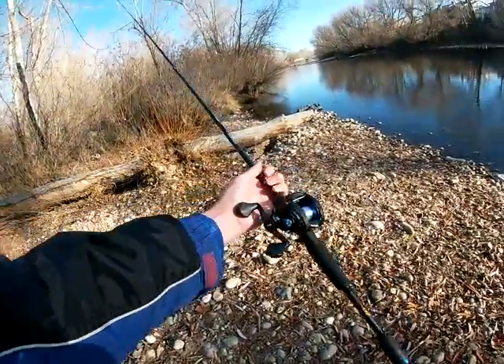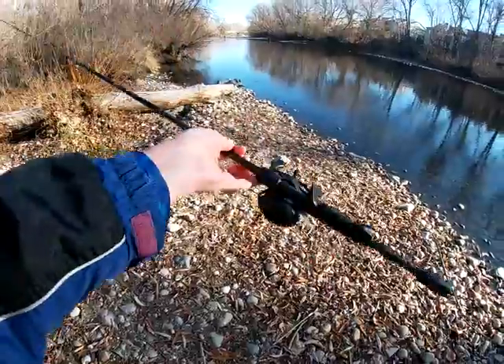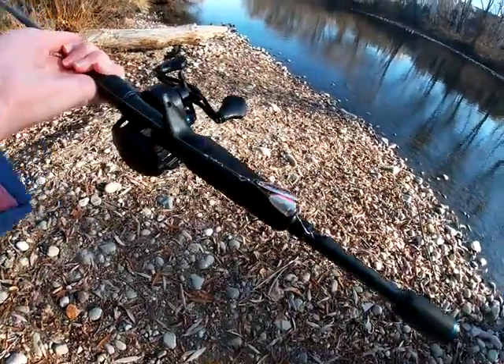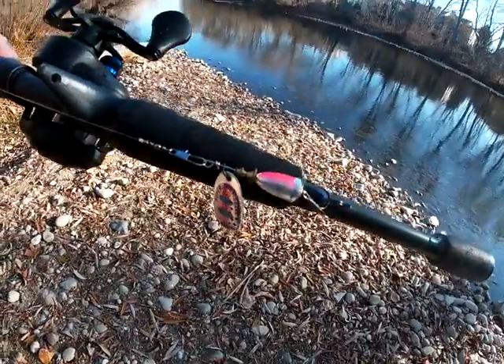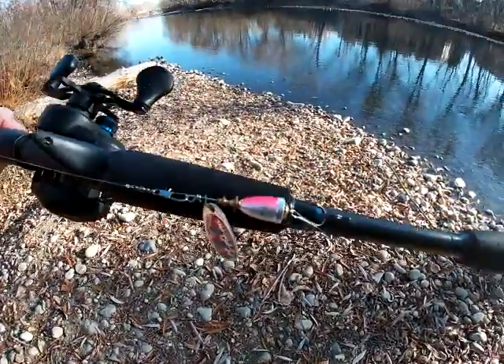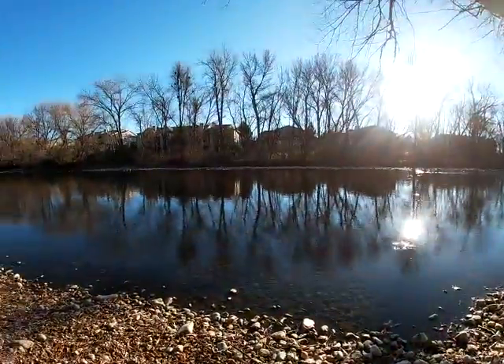So what I'm using is I've got my 7-foot medium-heavy Luz American Hero bait casting rod and reel, and then I've just got this size 3 Blue Fox Vibrax spinner. I'm going to try throwing that around for some steelhead in this river.